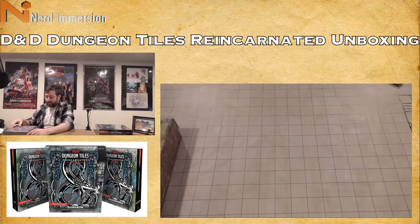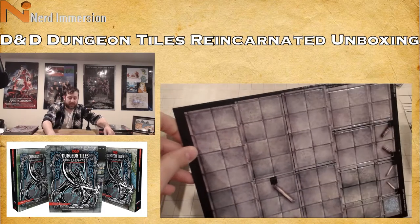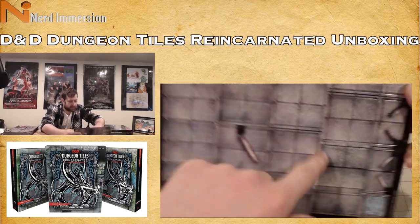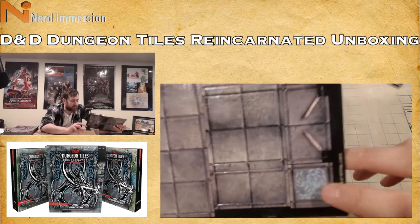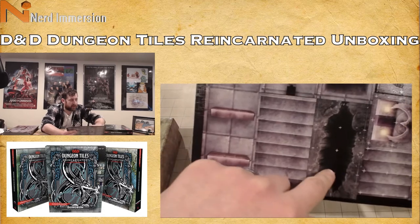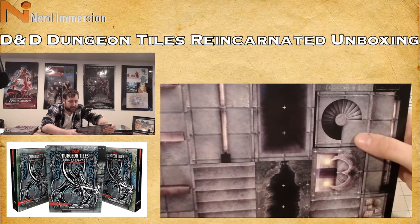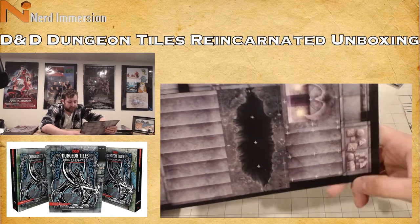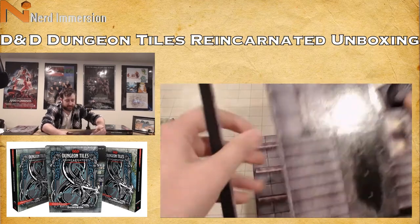Right off the bat, the first tile is not as big as the wilderness tiles, because you'll be tiling these to make a dungeon. We've got a long corridor, a corridor with a set of doors, more corridors, smaller doors, some kind of portal or trap. On the other side: bookshelves, closed doors, a staircase, a hole, a chasm, a pit trap, a portcullis, a spiral staircase, an altar, another set of stairs, some supplies, more doors, and then just a black tile.